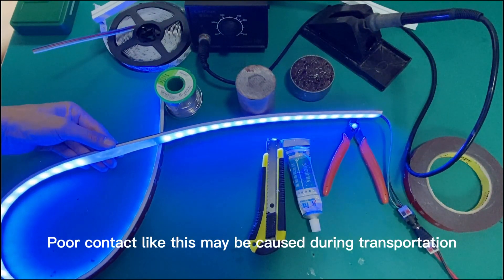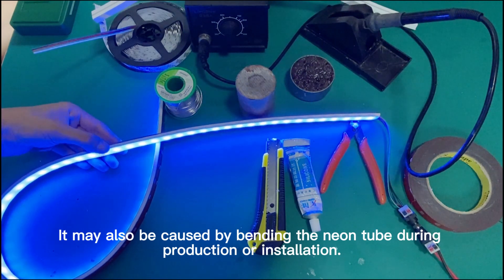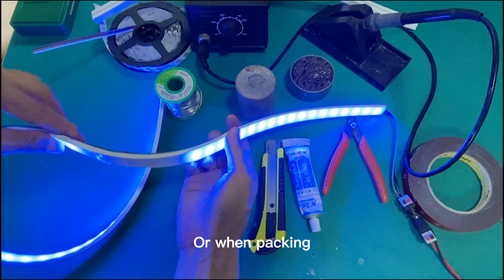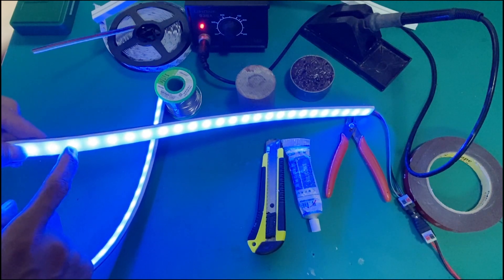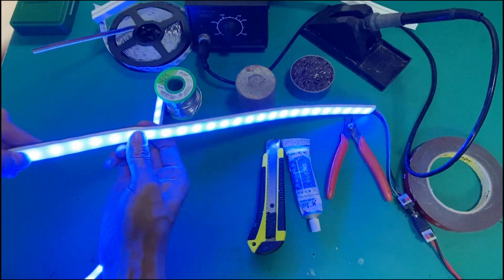Poor contact like this may be caused during transportation. It may also be caused by bending the neon tube during production, installation, or when packing. Bending causes the pins of the LEDs inside to desolder, or resistance desoldering. It is also possible that a certain IC or LED is damaged.